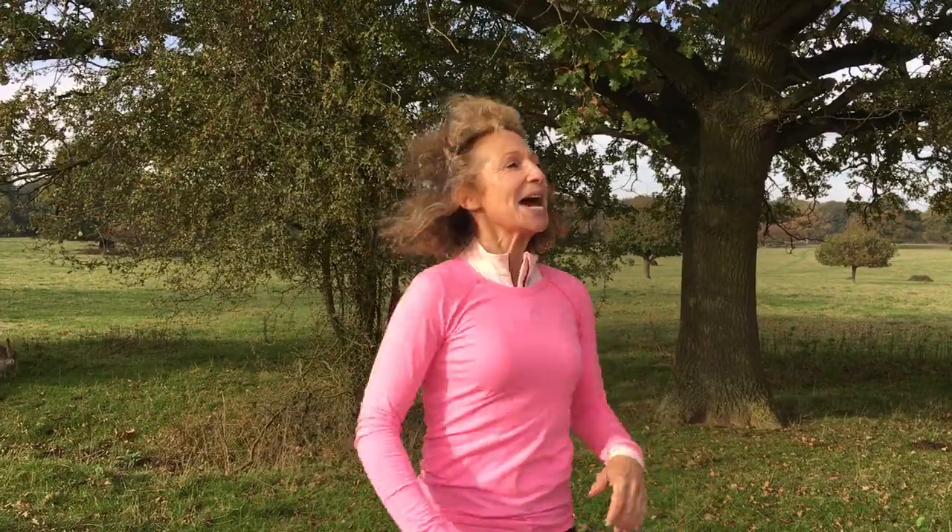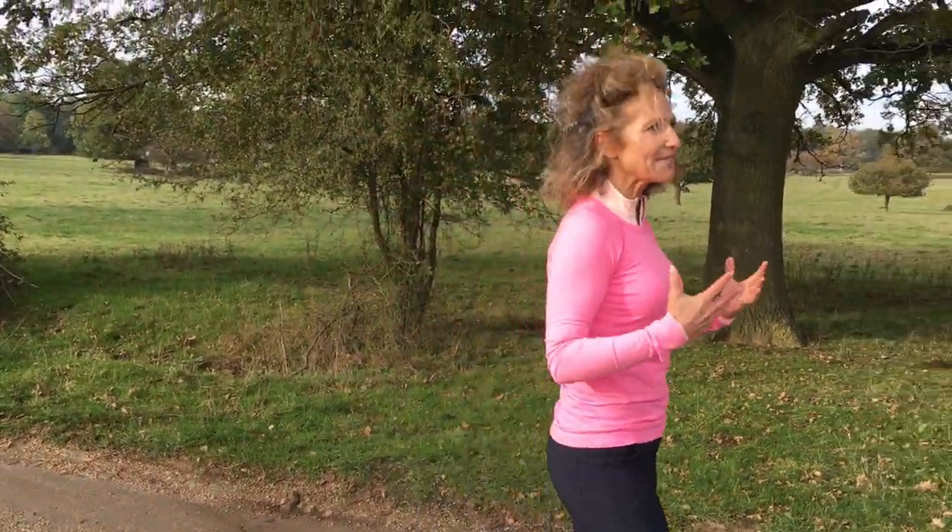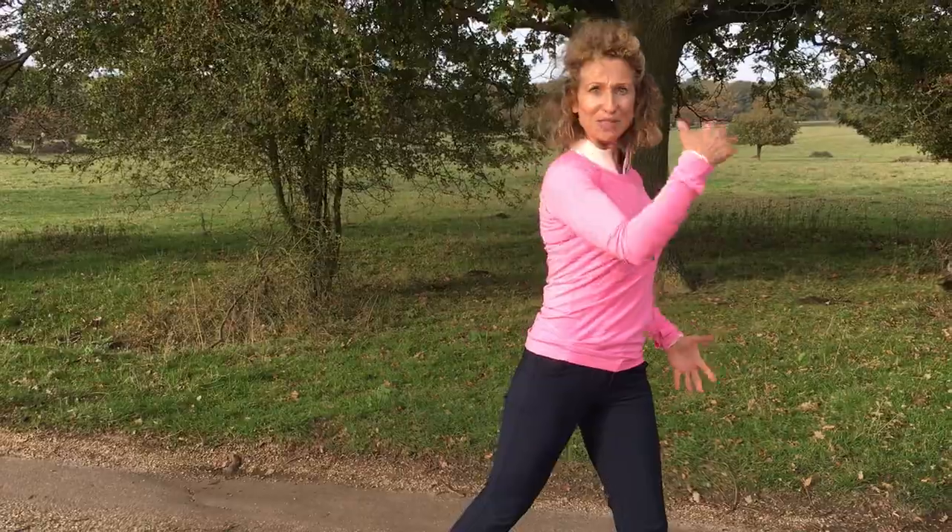Hello, I'm Joanna and welcome to another Walk Active lunchtime tip with me. I want to talk today about being light on your feet, because very often when we're walking we can feel that we're really heavy on our feet. That's not great for looking after our joints, specifically our knees, hips, and ankles.